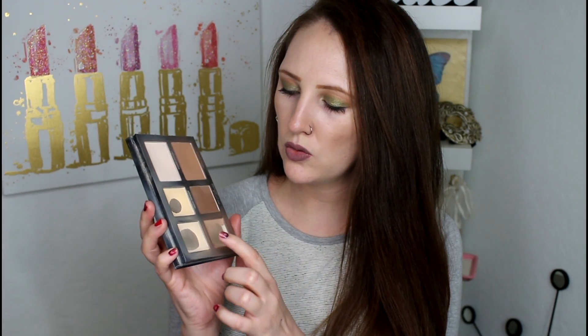So then I had my Lorac Pro palette — this is my face palette that I was panning. And I have done pretty well on this; it's still going strong though. So my ultimate goal is to finish up the beige highlight, yellow highlight, and then the light contour completely.